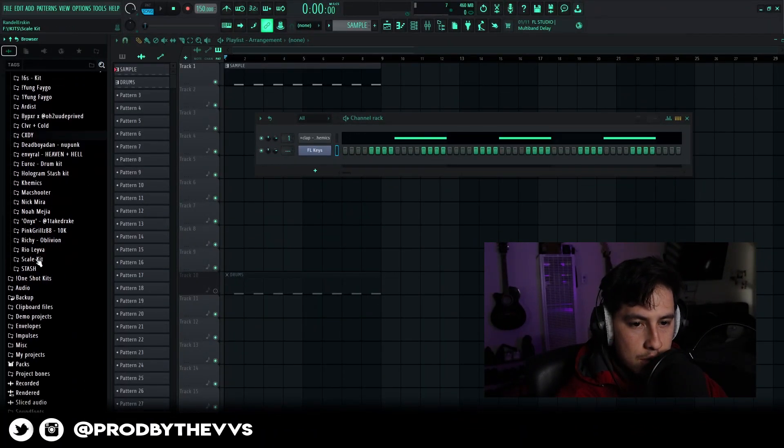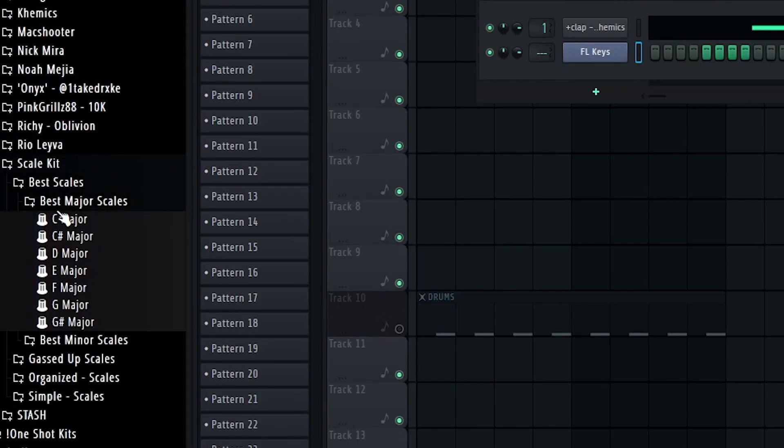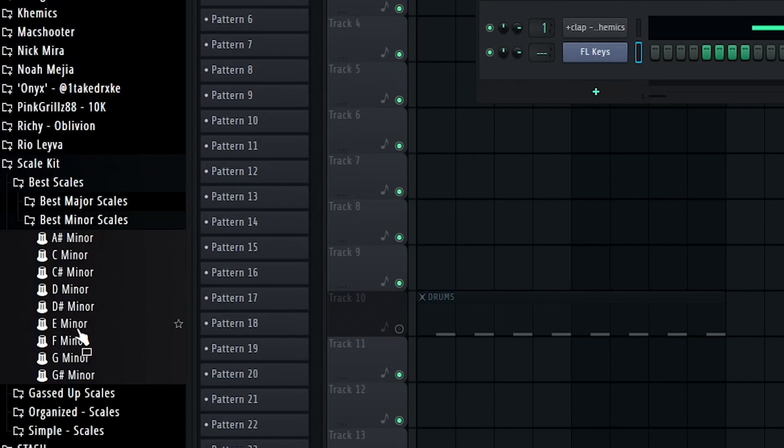Alright, so what we're going to do is get a scale. Usually what I do is get like a scale — minor.